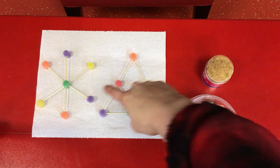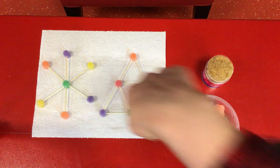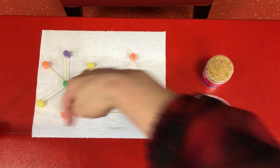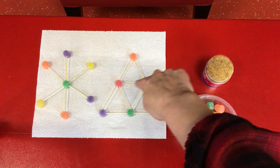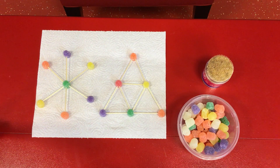I've built two different kinds of bases to show you examples of how you can start the bottom of your gumdrop Christmas tree. You'll see this one — it kind of looks like a snowflake. It has a central gumdrop and then toothpicks coming out with gumdrops at the end. And then the one next to it is made up of a bunch of triangles! Triangles are a very strong shape, so this will be a very strong gumdrop Christmas tree.